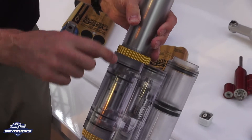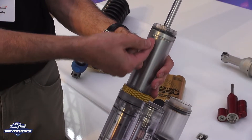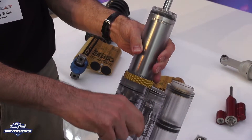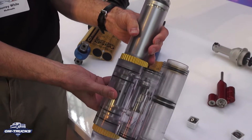You can see the ports up here. In rebound, it does the opposite — the oil is pulled by the piston, pulled out the top, goes down the outside of the damper, in through the rebound valve, then recirculates into the bottom to refill underneath the piston.